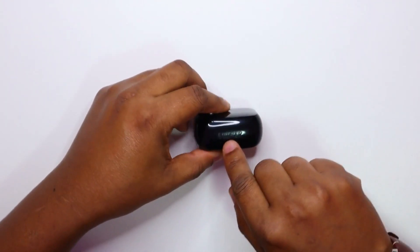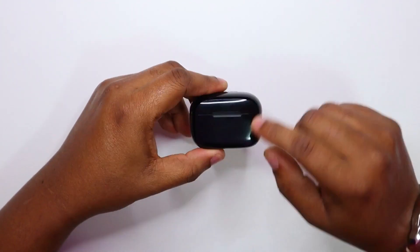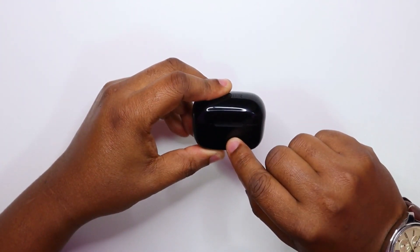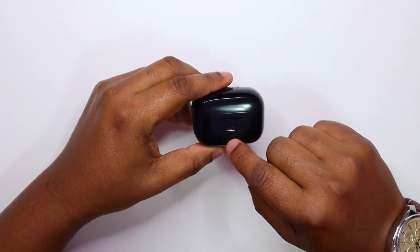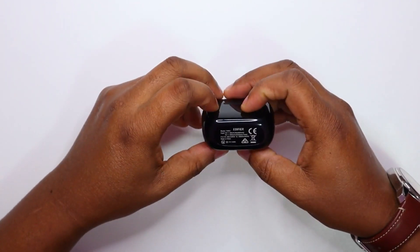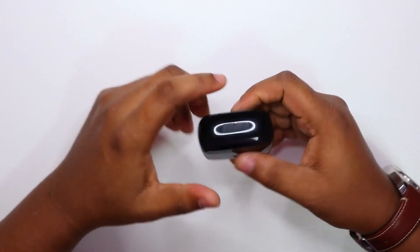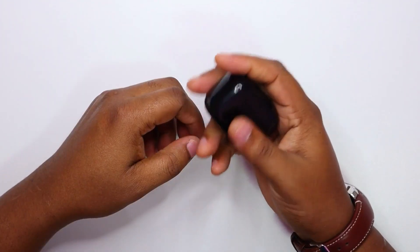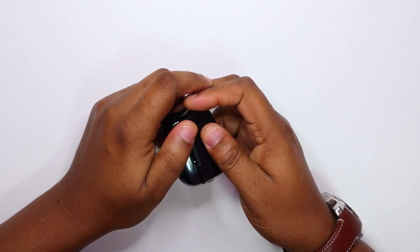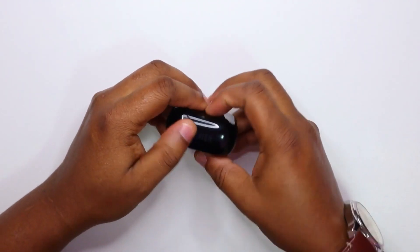Nothing elaborate. We've got the Edifier name right here, and there is a charge indicator right here, and a charging port for the micro USB. Underneath we've just got specs for the headphone and for the charge case. It's very small, nothing crazy. This is going to bother me if I keep seeing this fingerprint issue.